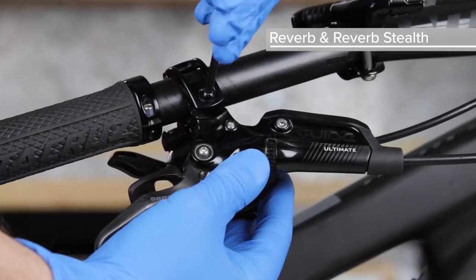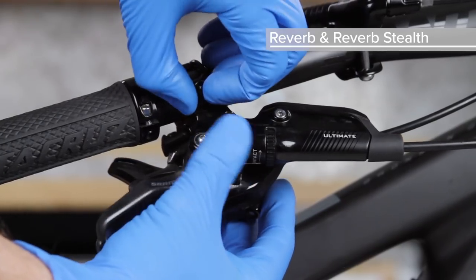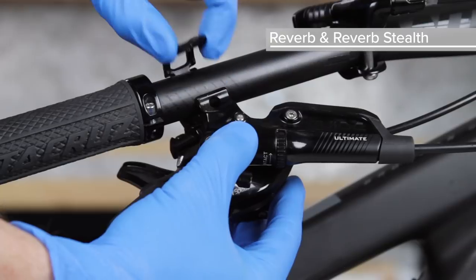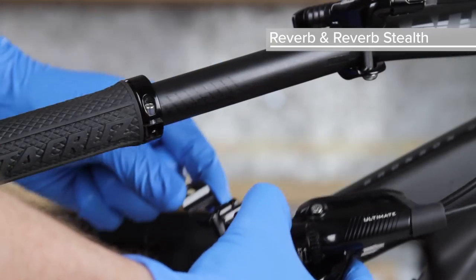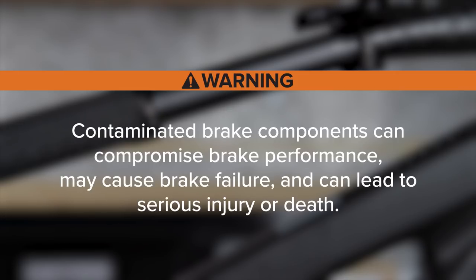To avoid any contamination of fluid and the brake lever, remove the nearest brake lever from the handlebar and place it away from the remote. Do not allow Reverb hydraulic fluid to come into contact with any brake components. Contaminated brake components can compromise brake performance, may cause brake failure and can lead to serious injury or death.